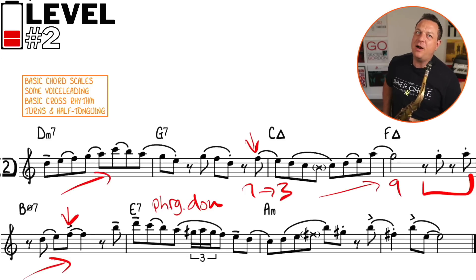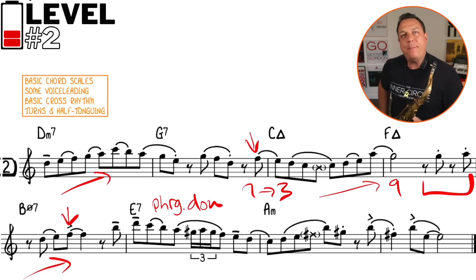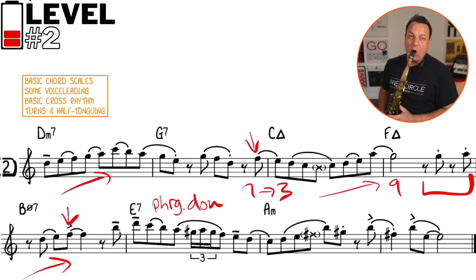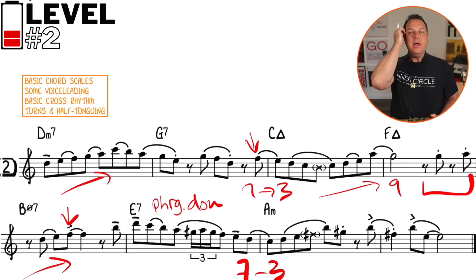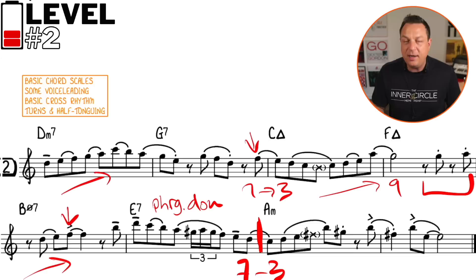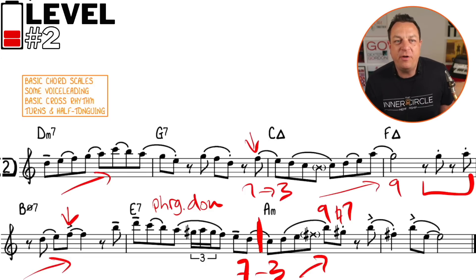For our purposes, we're going to start on the seventh and go straight down, but to spice things up we'll throw in a turn. And once again, we have nice voice leading going from the seventh to the third. These mini bits of voice leading on the bar line really make it sound like you're making the changes. We also have a nine-to-natural-seven lick and a three-over-four type rhythm, so we're mixing up the rhythms and getting a bit more advanced.